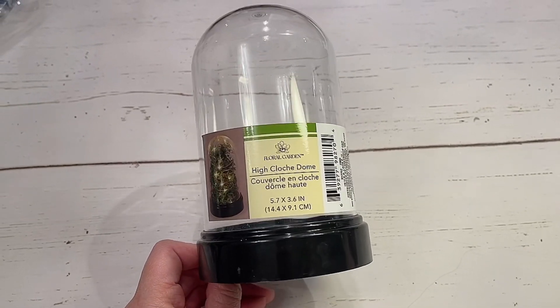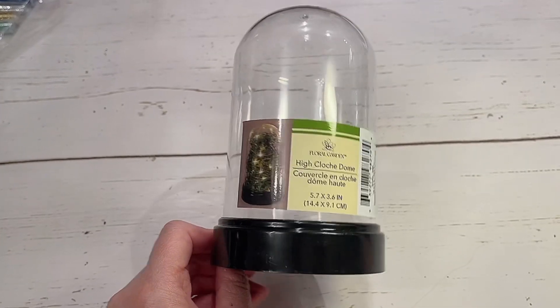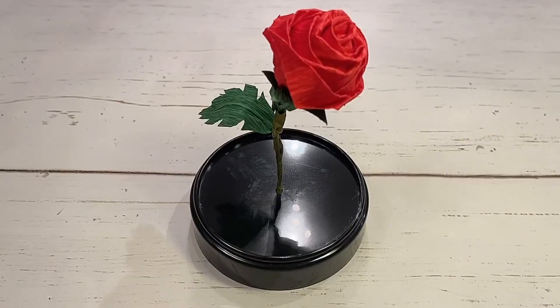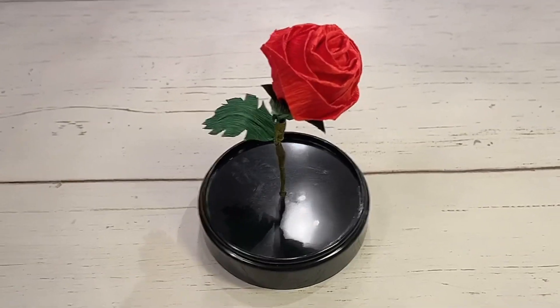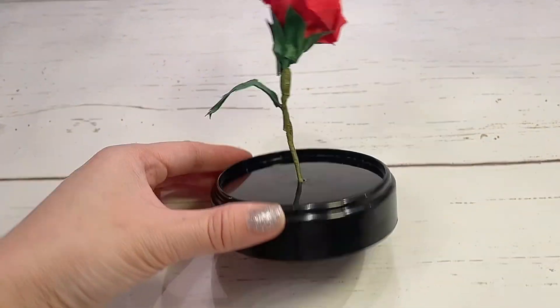Now on to making the enchanted dome. I found this cloche dome from the Dollar Tree and it had a hole right in the center, so it was perfect to put my rose into. I just wound up the stem on the bottom, or you can cut off the extra.